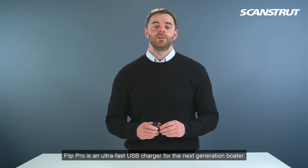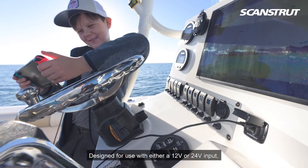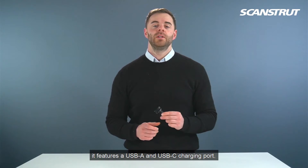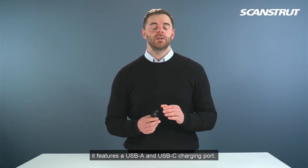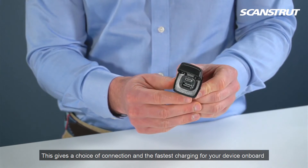Flip Pro is an ultra-fast USB charger for the next generation boat. Designed for use with either a 12V or 24V input, it features a USB-A and USB-C charging port. This gives a choice of connection and the fastest charging for your device on board.